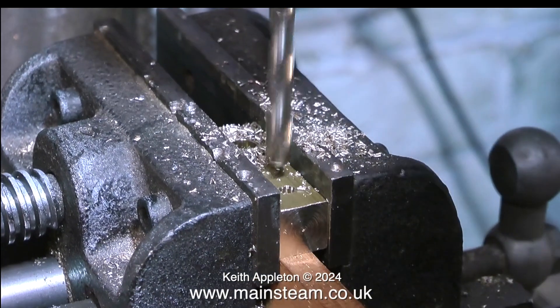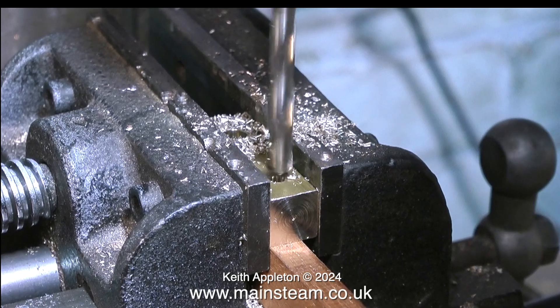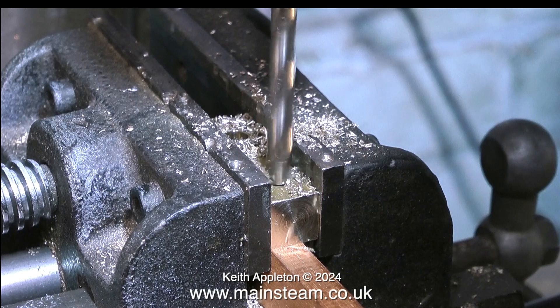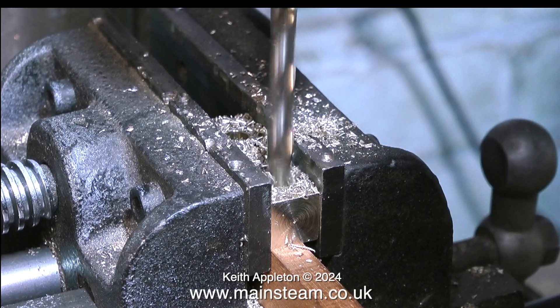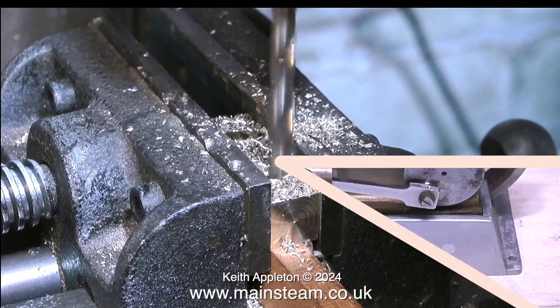You'll notice the drill grabbed as it broke through into the centre hole — you have to be careful as you can damage or snap the drill, though not in this case. Most of the time twist drills tend to grab as they emerge through the other end of the metal, and this is particularly bad in brass and copper — it's terrible drilling copper.